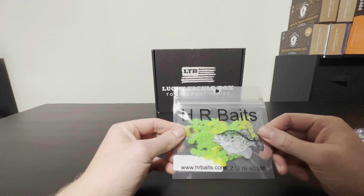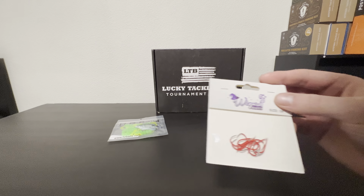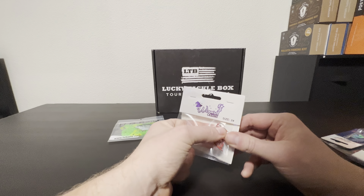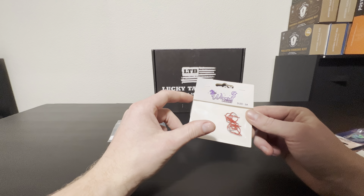They do some nice packaging. First up we got HR Baits — oh, this is cool. I like these little jig things, they look like eggs. Definitely would use those. Also two-inch paddle tail grubs, green chartreuse — nice. We'll definitely check these out and try them out; I think those would be really good.